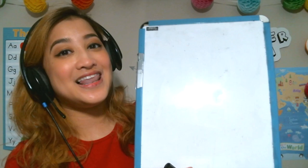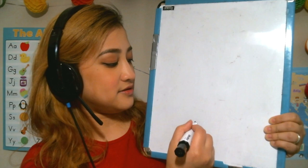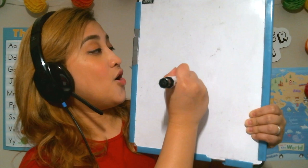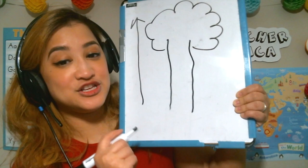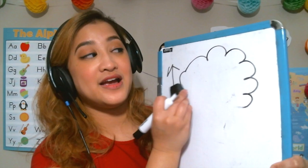Another nice use of the big whiteboard is emphasizing adjectives. Let's say you're teaching the word 'tall.' I flip the whiteboard vertically and draw something from the bottom up — like a tall tree — to make the word more impactful as it grows upward. Then I write 'tall' at the bottom. It really emphasizes the word through how you're drawing it.